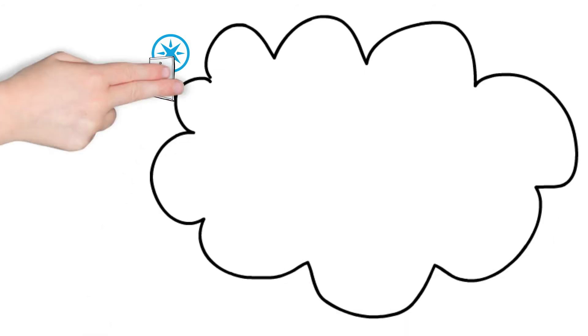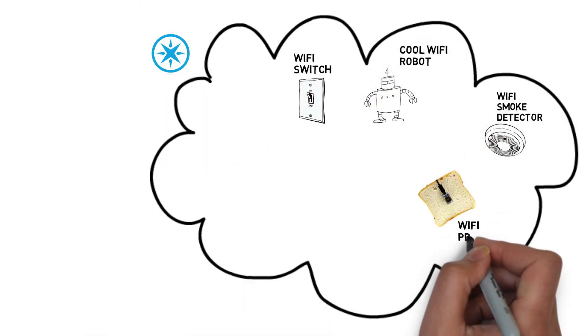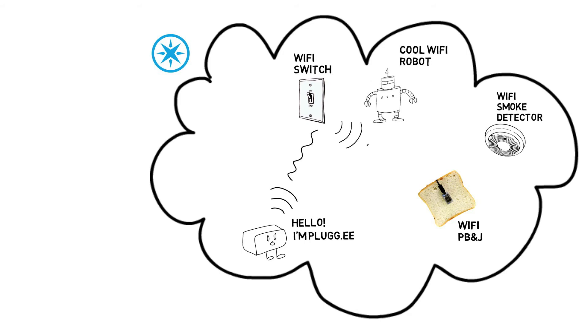Connecting to the Spark cloud allows Plugie to seamlessly interact and securely exchange data with other internet-connected devices. Whether you are new to programming or you are tech savvy, how you use Plugie is only limited by your imagination.